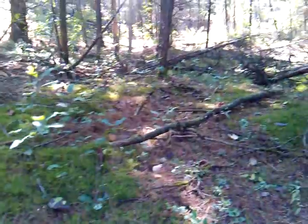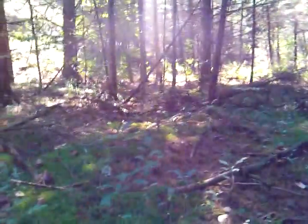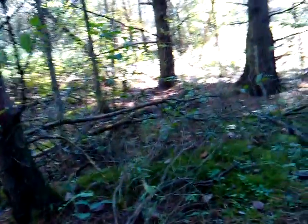How you doing boys, it's Ruger 2007 again. I just wanted to do a quick video here. I'm out in my bush on the back of my property, clearing up some shooting lanes. I'm on a main trail — it's almost like a highway for the deer. Getting ready for bow season and rifle season, just picking a new spot and putting up a tree stand.